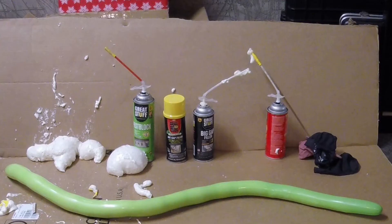This thing is ready to pop, and the foam inside has not hardened. I don't know what to do. Send help.